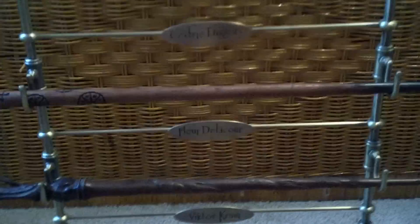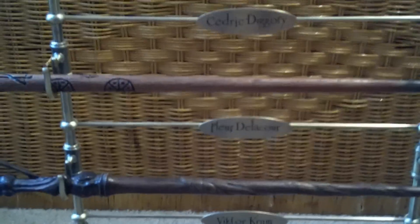I do not have Fleur Delacour's wand in the new boxes because I obviously already have it in the Triwizard set, so I don't see any reason to buy another one because they are exactly the same.